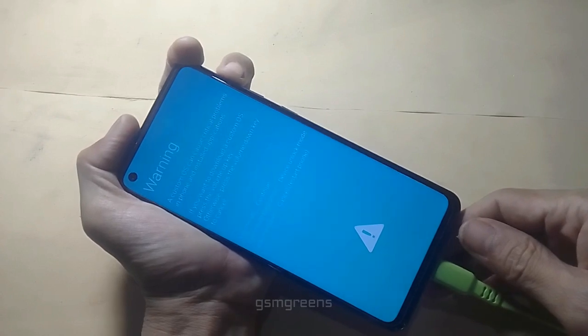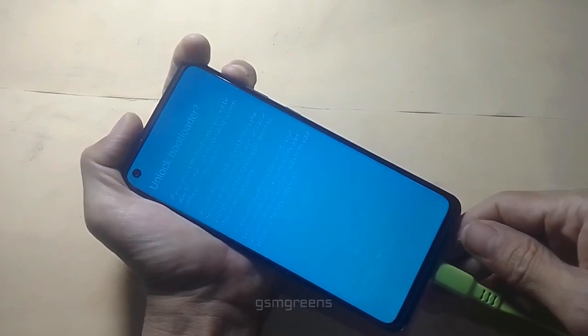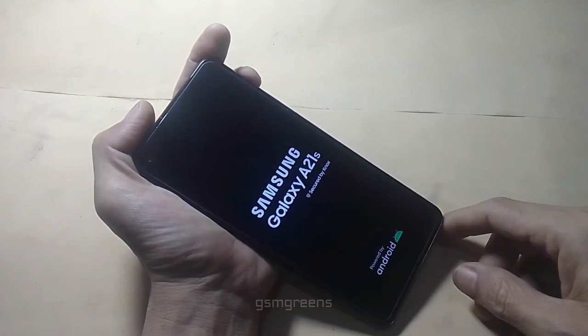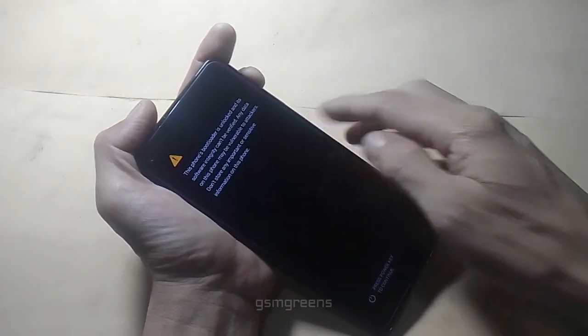Press and hold the volume up button to unlock bootloader mode, then press the volume up button once until the device restarts automatically. Now we can unlock the Samsung A21s bootloader properly.